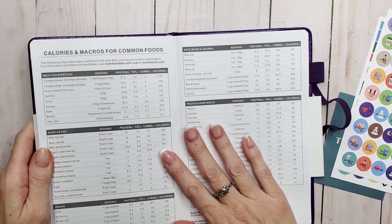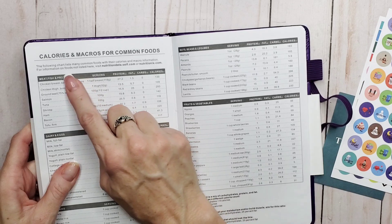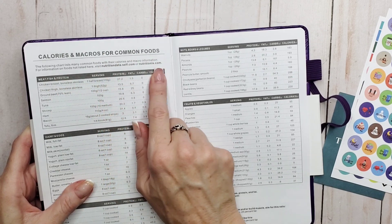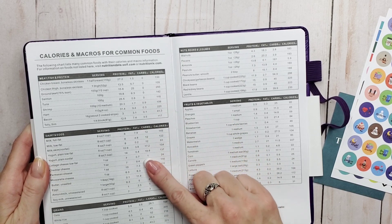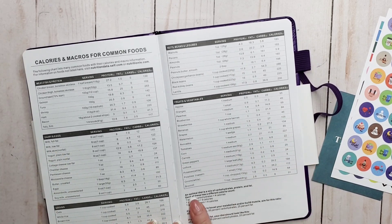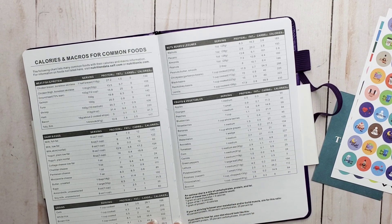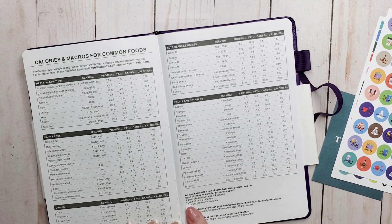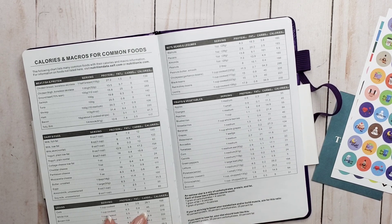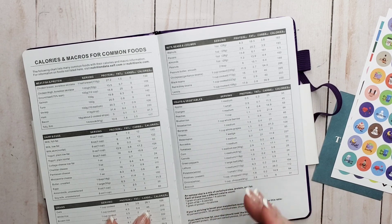Here you have a great little chart for calories and macros for common foods. The chart lists many common foods with their calories and macro information, and for foods not listed it refers you to specific websites. The categories include meat, fish and proteins, dairy and eggs, greens, nuts, beans and legumes, and fruits and vegetables. There's also a write-up that says an optimal diet is a mix of carbohydrates, protein, and fat — one gram of carbohydrates is four calories, one gram of fat is nine calories, one gram of protein is four calories. If you're striving to boost your metabolism or build muscle, aim for 40% protein, 35% carbohydrates, and 25% fat. If you want to lose fat, aim for 45% protein, 35% carbohydrates, and 20% fat. But keep in mind, these are just guidelines — every body is different.